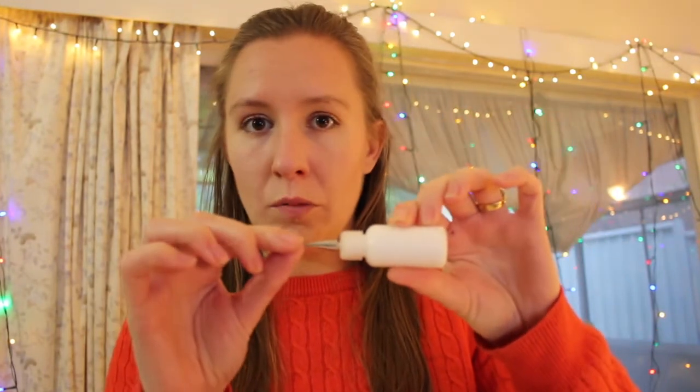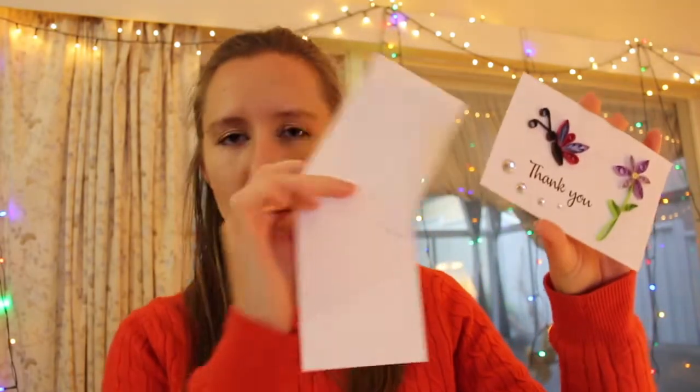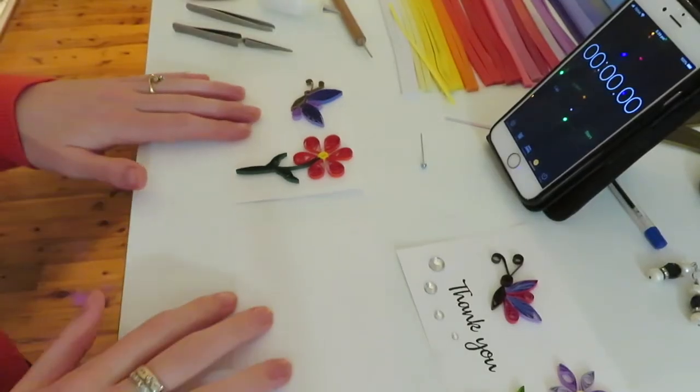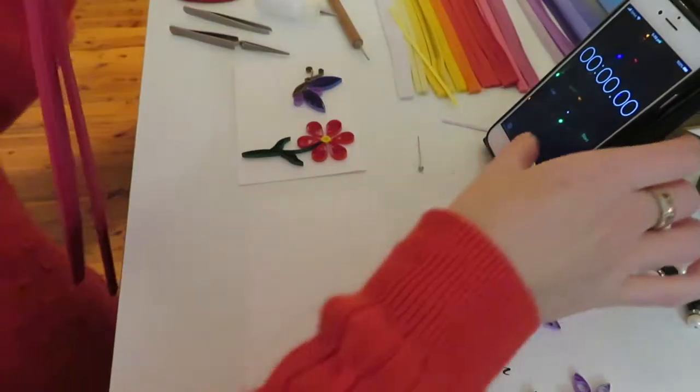All the materials you're going to need for this project: whatever card you're going to stick onto, some glue with a fine applicator or you can just get normal glue and put it on with a toothpick, a quilling tool — you don't need a quilling tool, you can just roll the paper yourself — normal tweezers, backwards tweezers, and strips of the colors you're going to use for the design. I'm going to make two cards so I'll replicate this and do it twice — one very similar coloring and one different. I'm going to put the stopwatch on so you can see how long each bit takes. Timer's on.